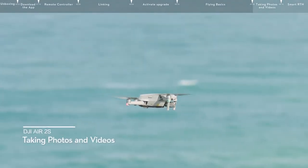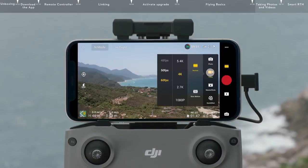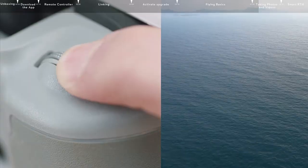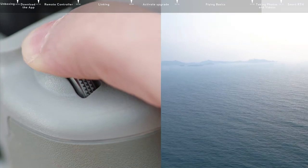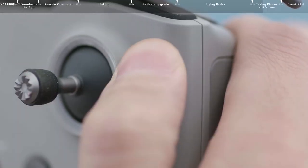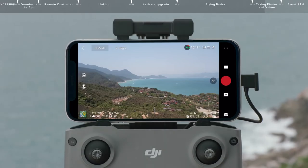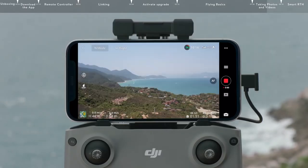For taking photos and videos, tap the Photo button on the right and choose Photo, Video, or Quick Shots. The Camera Parameter menu at the bottom right can be used to adjust parameters. You can also adjust the gimbal pitch and control the camera using the gimbal dial on the left side. Use the Switch button on the front to switch between Photo and Video mode, and the Shutter Record button on the right side to quickly take photos and video.